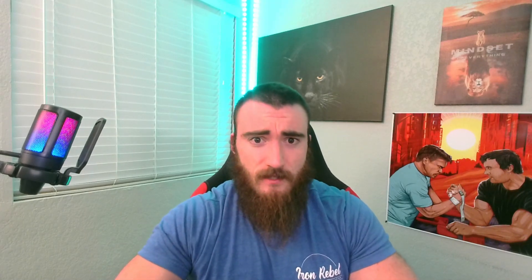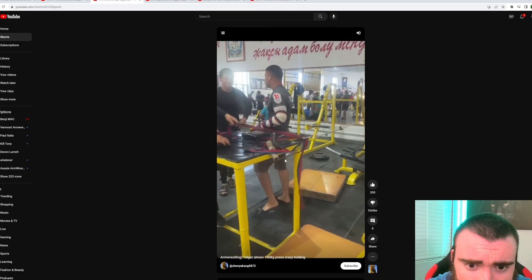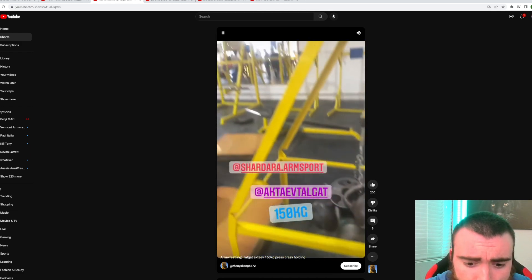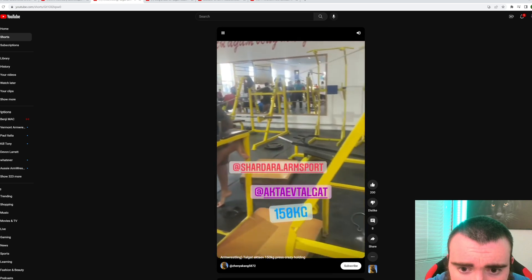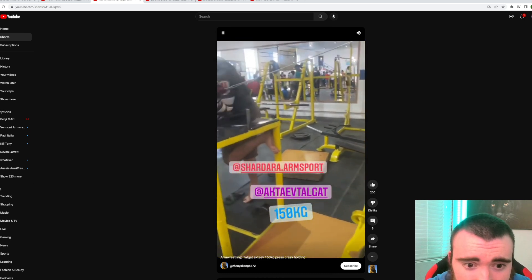I actually found a video of him training — how he trains that lock position — which was fascinating to me. In this video you can see him doing some type of training for that press position, and he's got 150 kilograms, which is over 330 pounds. I've never seen this training ever, but that's an insane amount of weight.